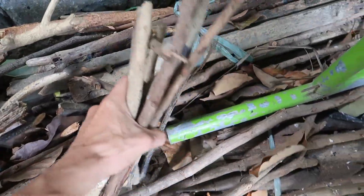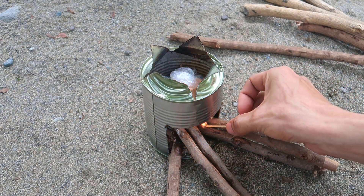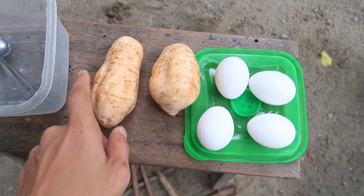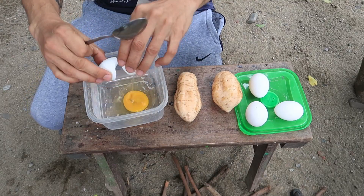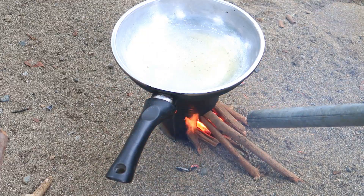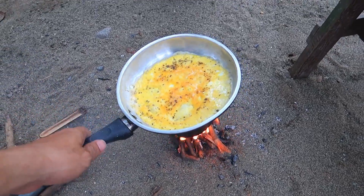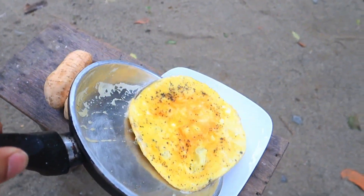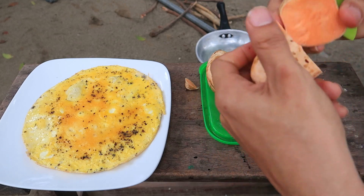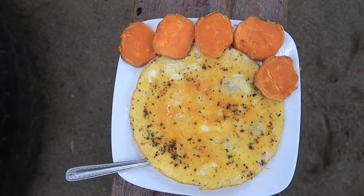This is my Chinese stove. Four eggs and two sweet potatoes. I'm going to add pepper powder. So this is my pre-workout meal — four eggs and boiled sweet potatoes.